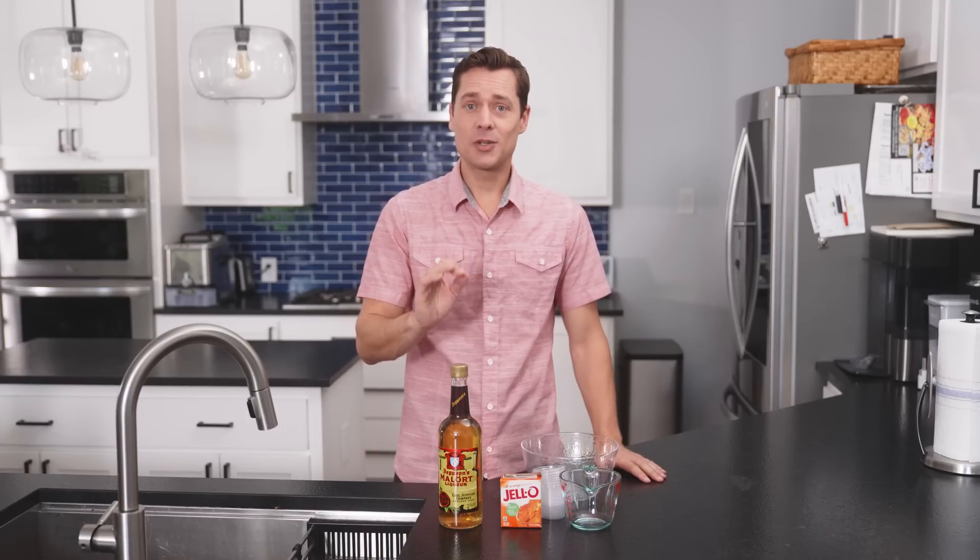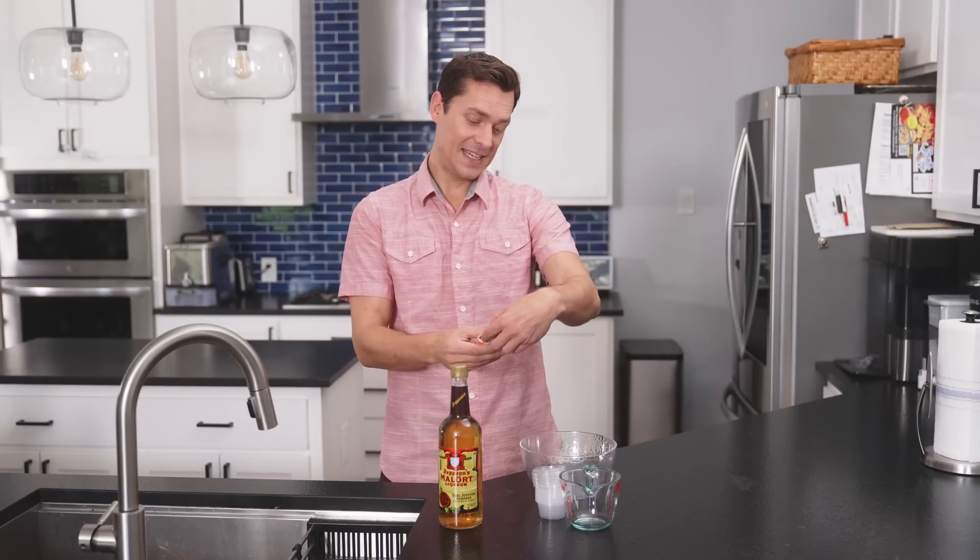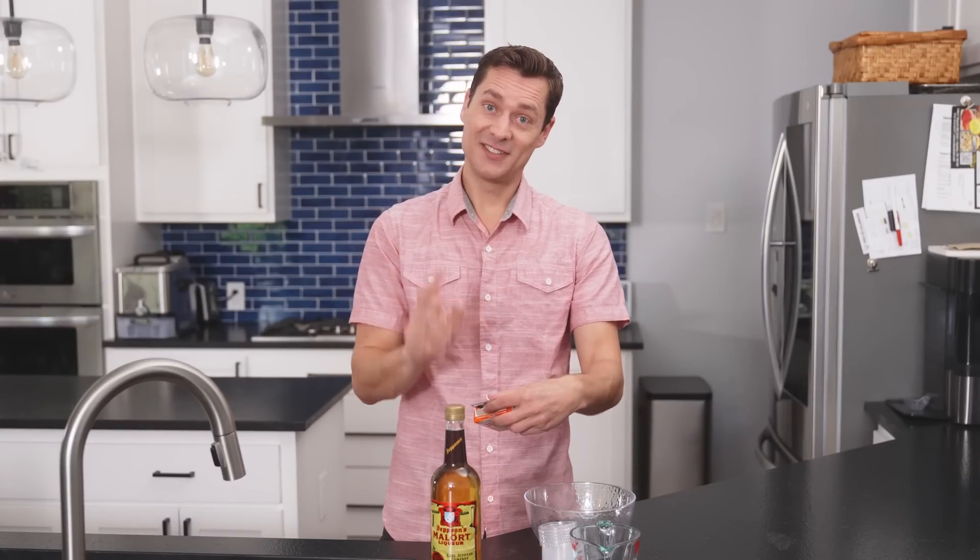But what else are you supposed to do on July 4th? We are doing the normal Jell-O Shot recipe: one cup of hot water to dissolve the gelatin, and instead of a cup of cold water, we've cut that with half a cup of cold water and half a cup of Malort. Our flavor today is orange artificial flavor.